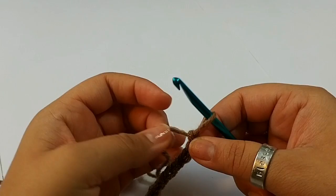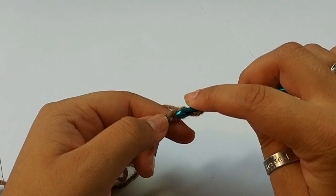We have 13 chains here. And single crochet into the second chain from the hook.